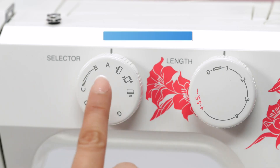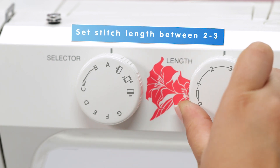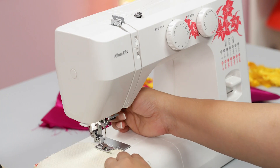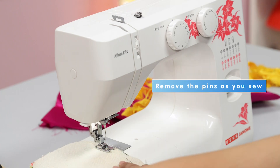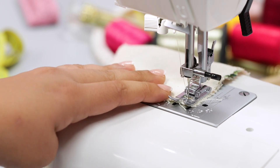Now move the fabric to the machine. Set the stitch pattern selector knob at A and set the stitch length between two and three. Place the pin side of the fabric aligning it with the edge of the presser foot, lower the presser foot, and start sewing. Remember to remove the pins as you sew along.